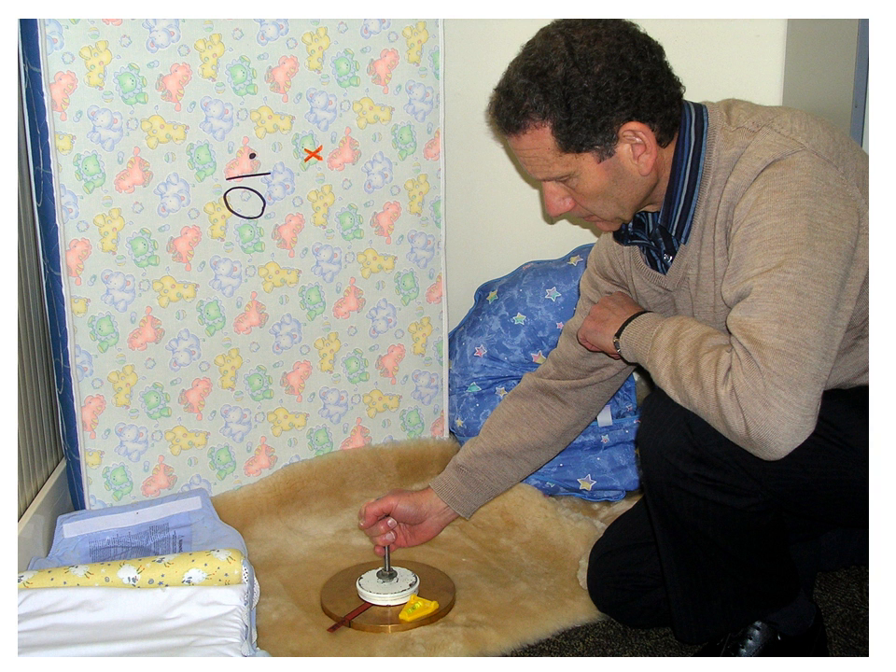The published standard specifies a simple test apparatus, or gauge, that can be applied to any sleep surface. The gauge is placed directly on the sleep surface. If the weight of the gauge causes it to sink into the surface more than a specified distance, then the surface is too soft to be safe for a baby.